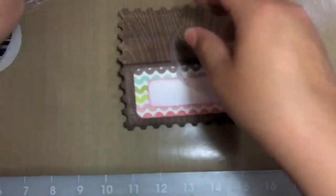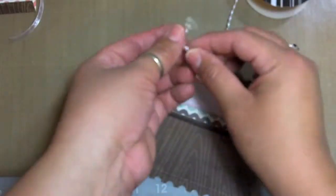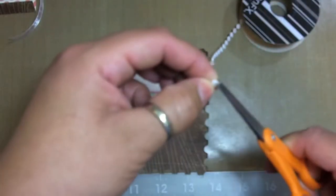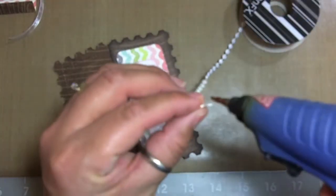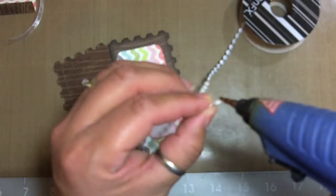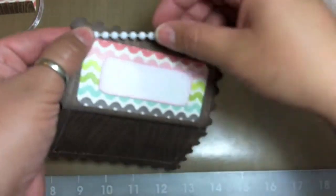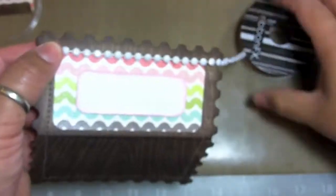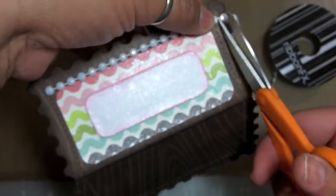I'm going to use some of this sheer ribbon and the little flat pearls, just to border the very bottom. I don't like the little strands of string on the end so I trim it down as far as I can get it. I'm going to start where the corrugation of the design is and go from one end to the other — there's a distance of 4 inches between the corrugation lines.